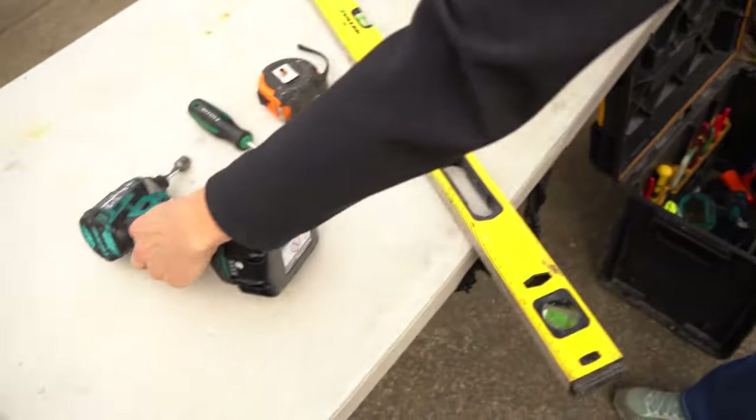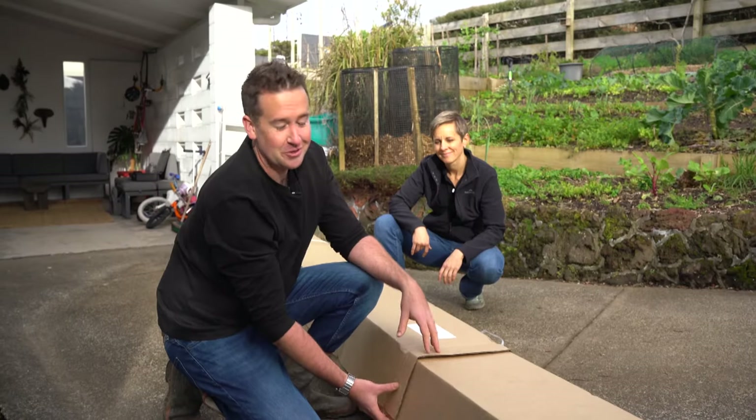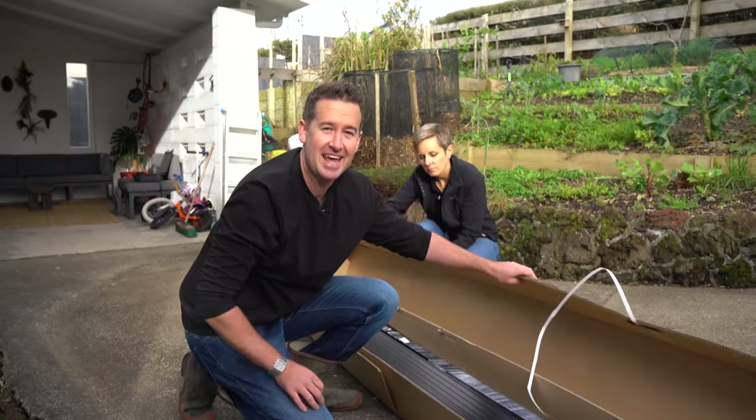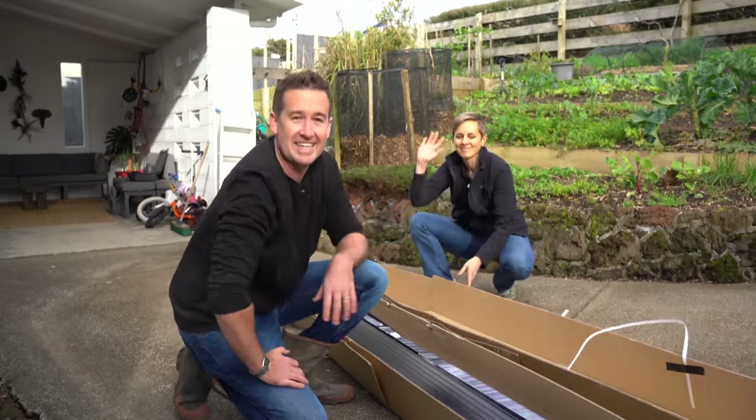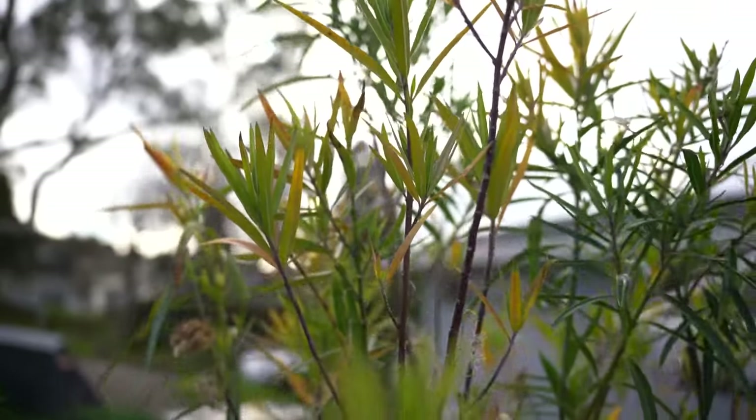You'll need a power drill, Phillips screwdriver, tape measure, a level, spray bottle and some scissors. It's also very important to have a spare set of hands. Today I've got Shannon from Winter Gardens here to give us some great tips and advice. Also make sure you choose a fine day.